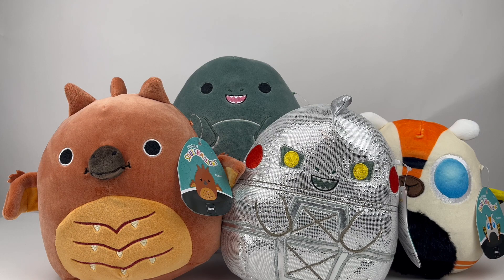What's going on guys? OhMyGodzilla back here with a really fun video. Today we are taking a look at the Godzilla, Rodan, Mechagodzilla, and Mothra Squishmallows. Let's jump right in.